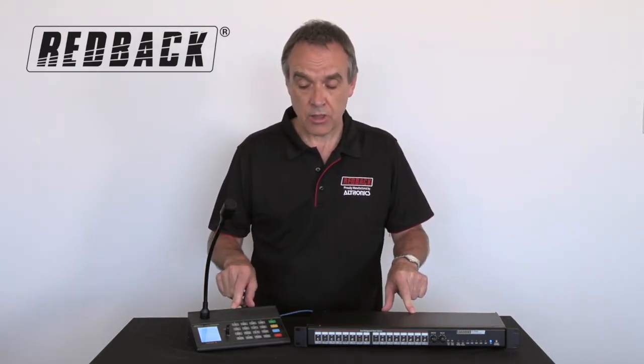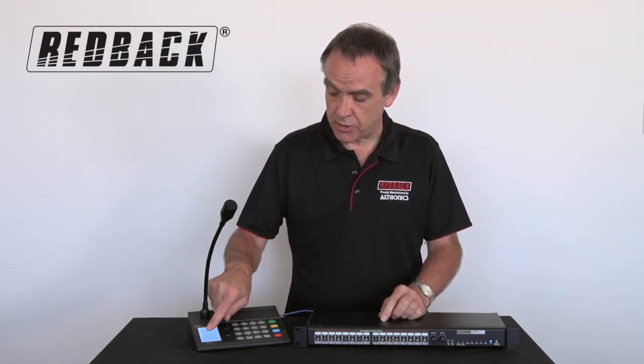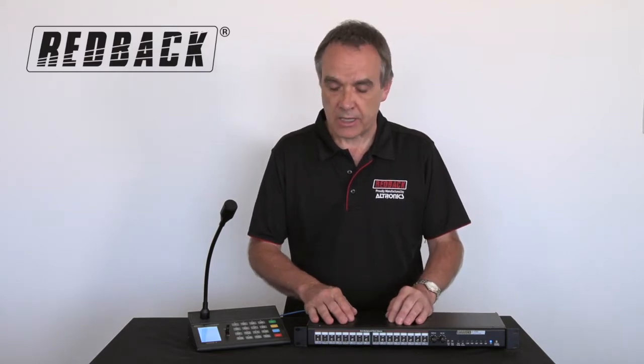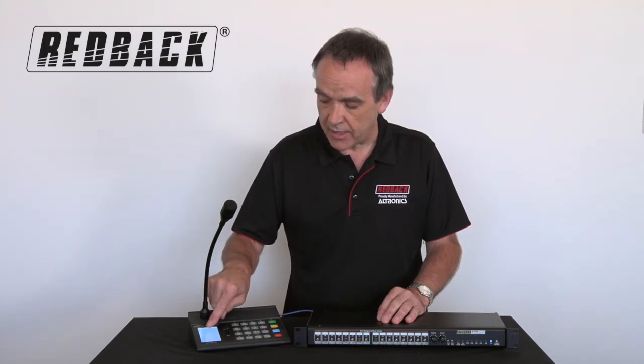CAT6 can run a long distance. The screen here shows you the zones, and you can actually change the name of each zone — so you can change it to 'Platform 4,' 'Platform 3,' and so on. A lot of these units are used in railway stations, hospitals, larger buildings, factories, and so forth. Rather than just having a number, you can give the zone a meaningful name.